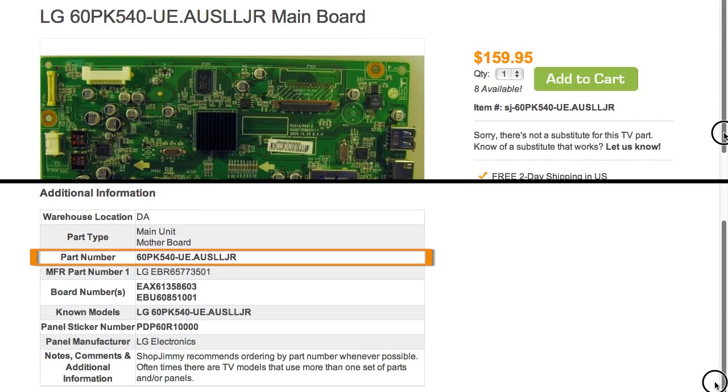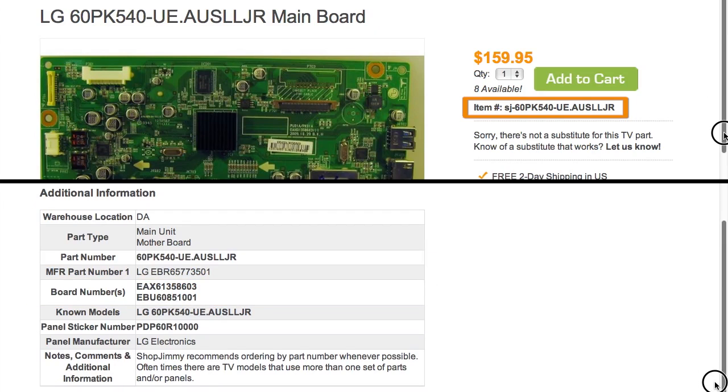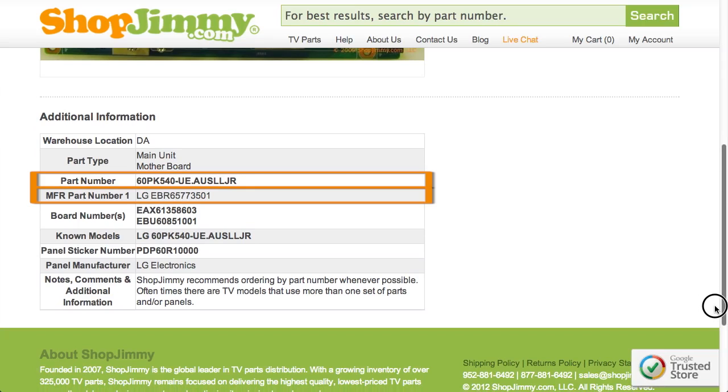If your part number is listed in the part number, manufacturer part number, or board number fields on a product page, but is different than the ShopJimmy item number, that just means that we have found manufacturer part numbers that relate to this product. As long as your part number is found within the part number, manufacturer part number, or board number field, this item will be the correct replacement TV part for you.